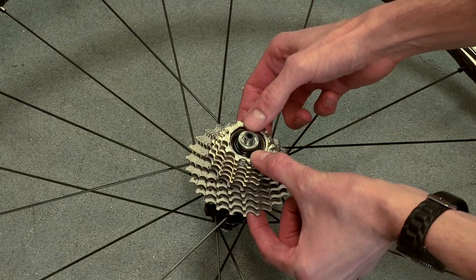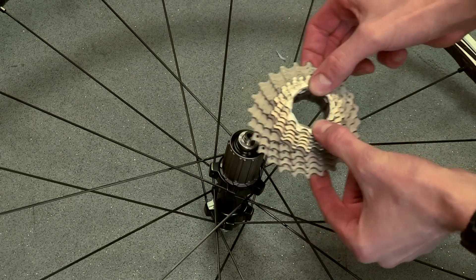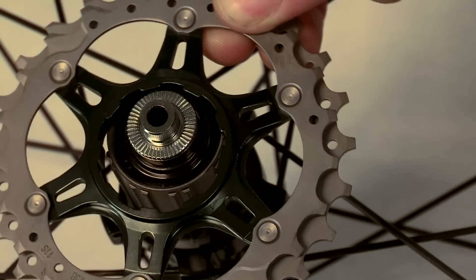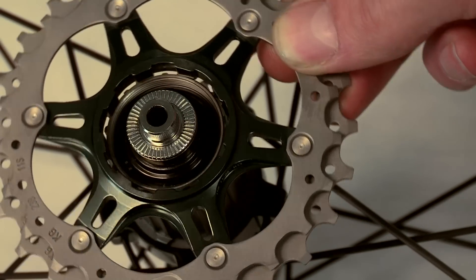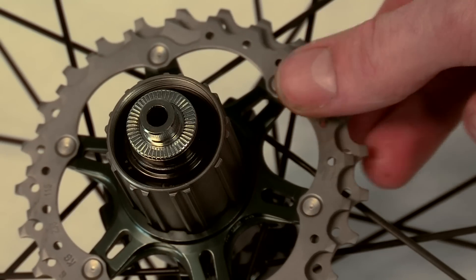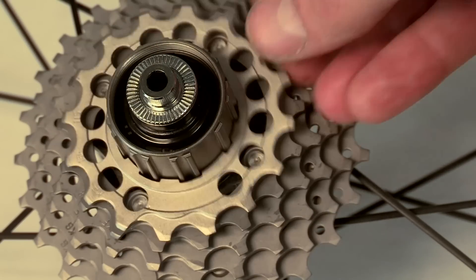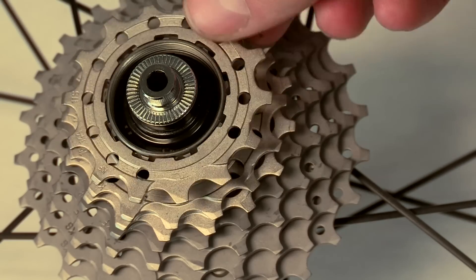When you come to replace your cassette, you'll notice that on the inside there are a number of spline teeth. One of these is wider than all of the others. Similarly, on the cassette body one of the splines is bigger than all the rest. To replace the cassette you'll need to marry the wide part of the cassette up with the same part of the freehub body. Because of this spline, it's hard to get the fitting of a cassette wrong.